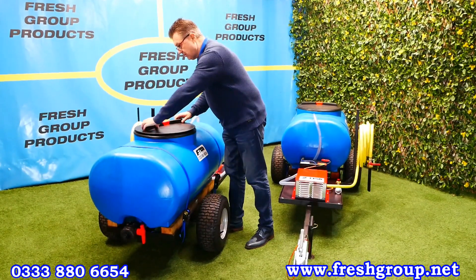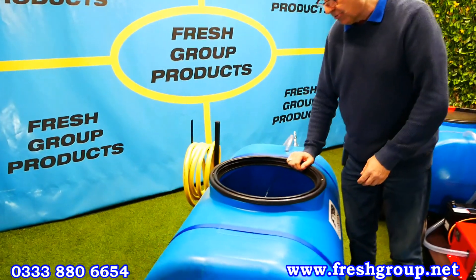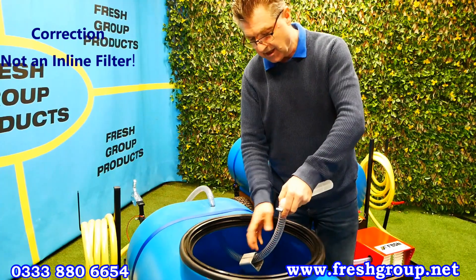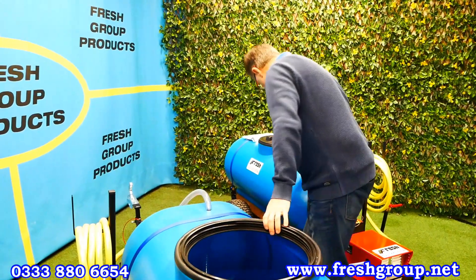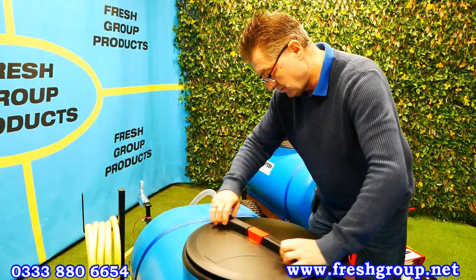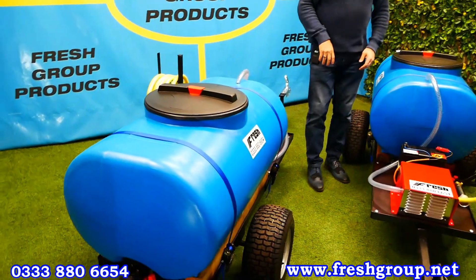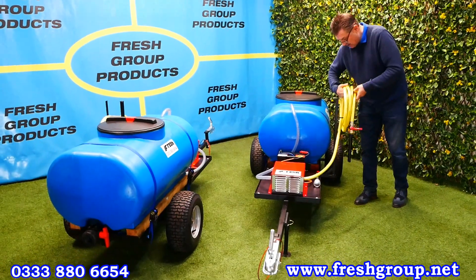I'll just take the lid out — if the camera comes around this angle you can see there's a nice big open filling top. The hose coming in here has an inline filter and a weight holding it down to the bottom of the bowser so it stays in position. The tank is held in position with ratchet straps. We've got flotation tires and you'll be able to see the build quality of the product.